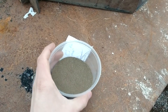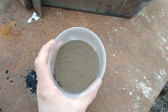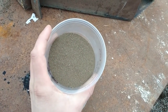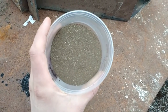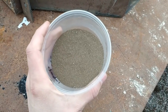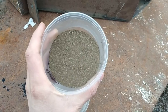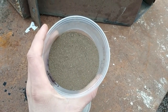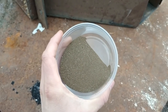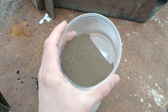Hey guys, my name is Jason with Mount Baker Mining and Metals and today I wanted to do a video on roasting and the effects of roasting and why we do it. I have a little sample here of some sulfides and I'm going to pan them out and show you guys I can't physically pan any more gold out of this stuff, and then we're going to roast it and show how the gold gets released. This is going to be a roasting how-to video and what the effects of roasting are.